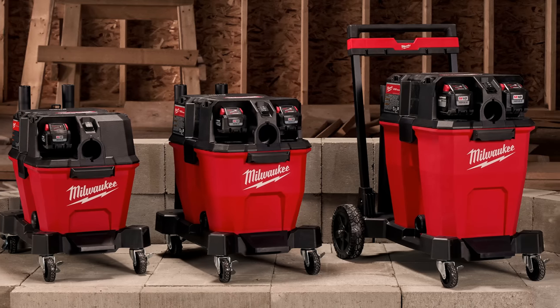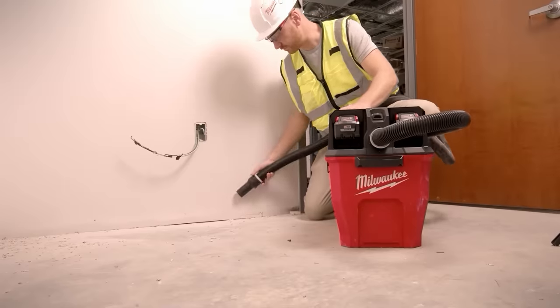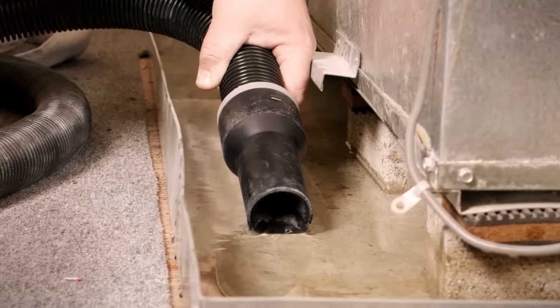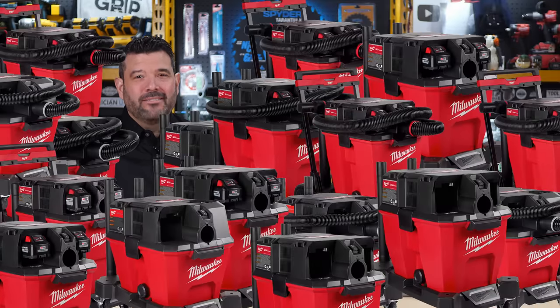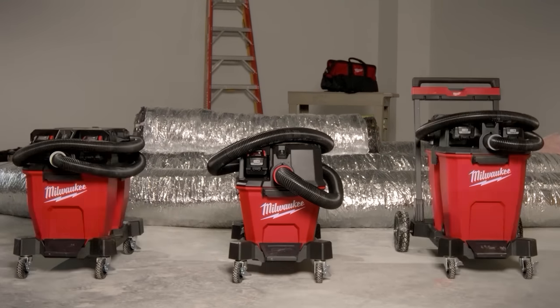These are the all-new Milwaukee M18 Fuel Wet-Dry Vacs. These are not the chubby roller bins that we're used to dragging around our shops. These are serious tools aimed directly at jobsite cleanup — drywall, concrete, insulation, wood and metal shavings, the big stuff that normally clogs the vacs you already have. But instead of making one or two different models, Milwaukee made 24. That brings me to the first unique feature: the entire system is modular. You choose the cart, tank, and motorhead specifically for your job.